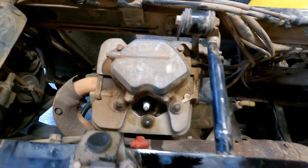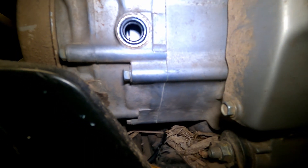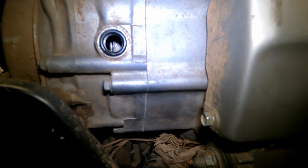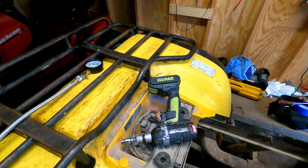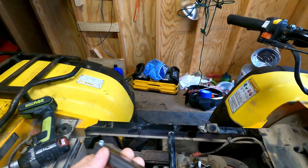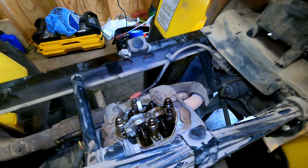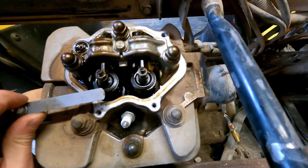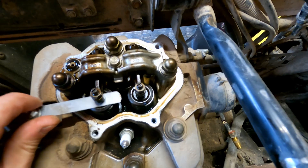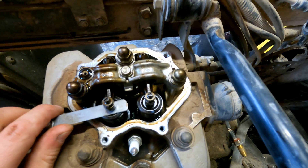I removed the cover. If you can see, there's a T right there that lines up with the little notch on the side — so with the T lined up with the notch you're at top dead center. Then you use a feeler gauge. I think the specs are 0.006 inches. I slid that in there and it's just really loose, so maybe that could be part of the issue.